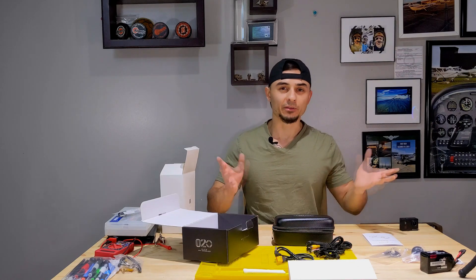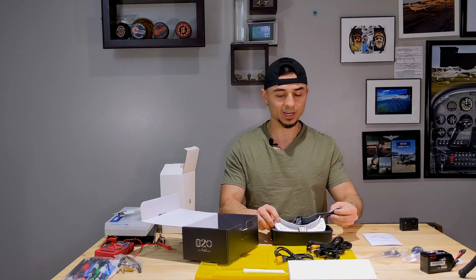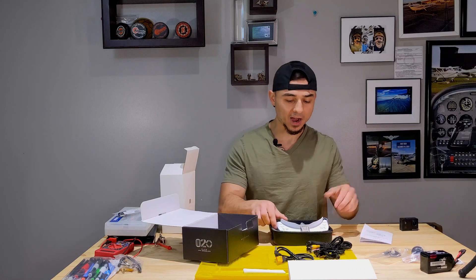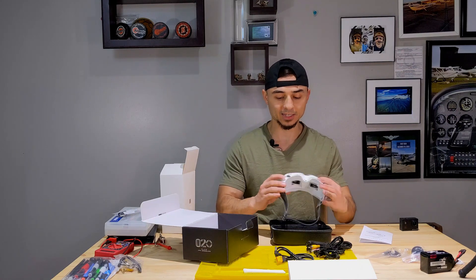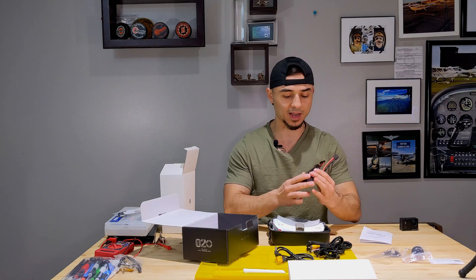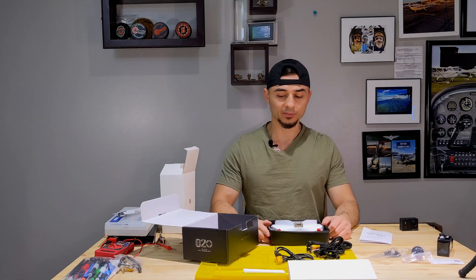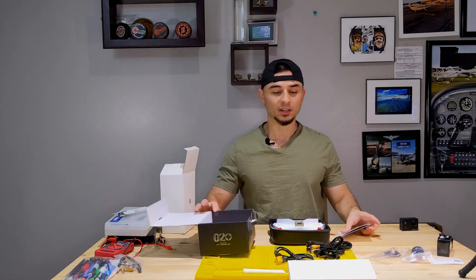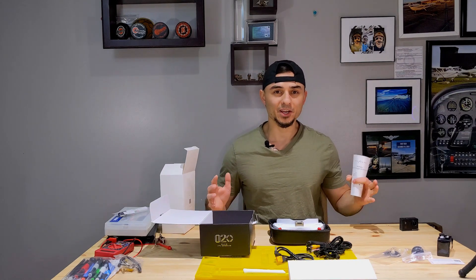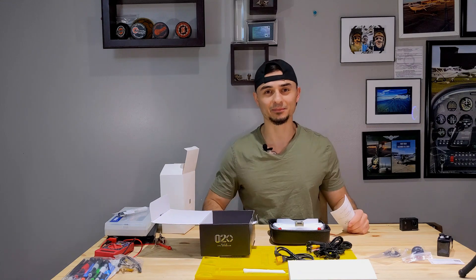Basically this video is just to show you what the goggles look like when they arrive and everything that comes with them. All the other videos I saw were reviews comparing them to other goggles, but I wanted to show exactly what's in the package. I was confused for a long time about how to power these — there's no internal battery, so that's helpful to know upfront. I'll probably order a 4S battery instead of the 6S since it won't be so heavy on the head. I hope you enjoyed this video — stay tuned for the Tyro 119 build. I'm a beginner, so this will be fun — if I can do it, you can do it. See you in the next video!